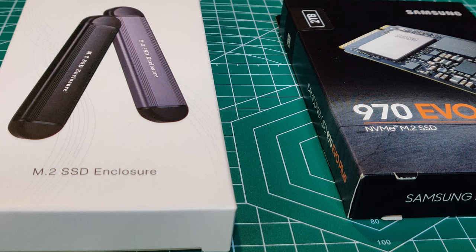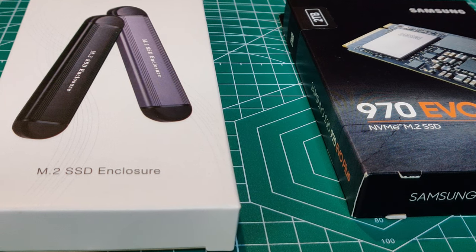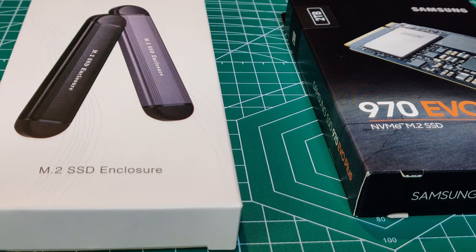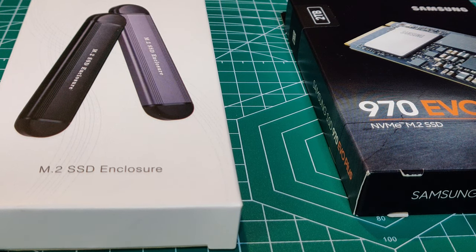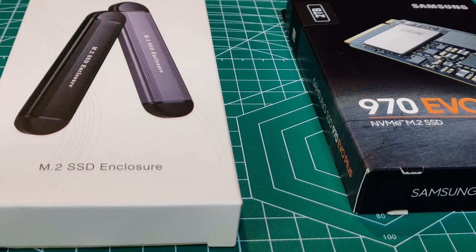I want to show you an enclosure that I bought from Amazon. It's an M.2 SSD enclosure. You can use it to put in an NVMe or SATA M.2 SSD into the enclosure and have the enclosure work as a thumb drive, whatever capacity of SSD you want to put in it. I'm going to show you how it goes together.